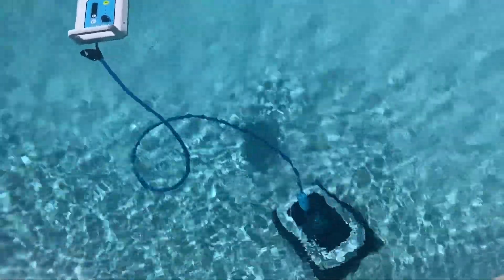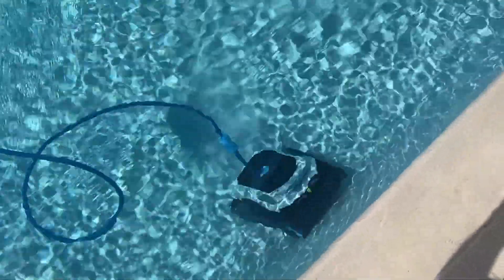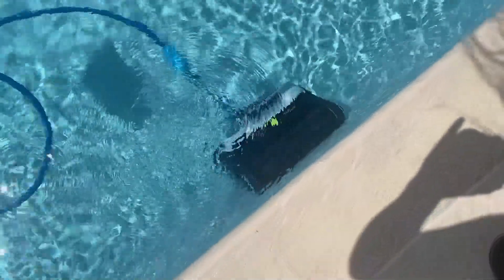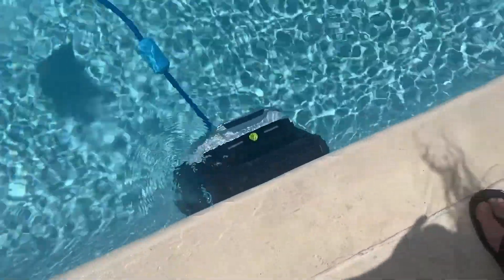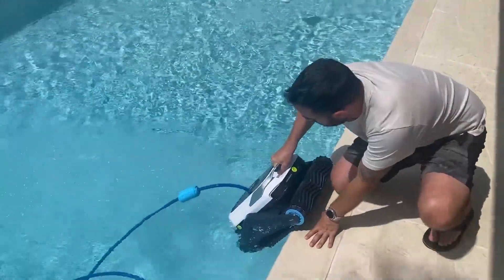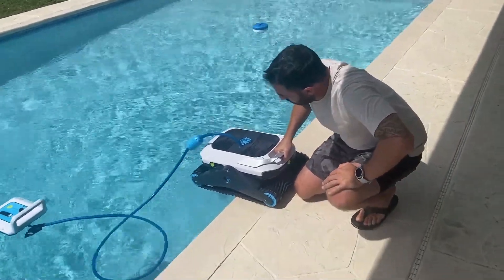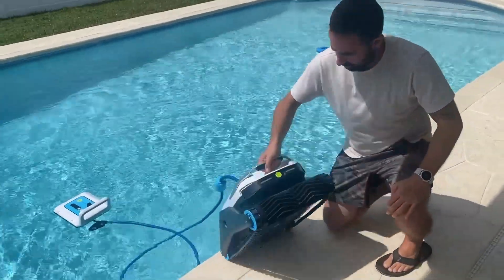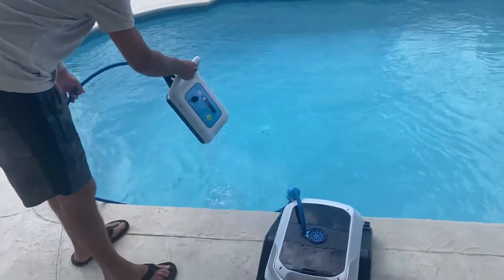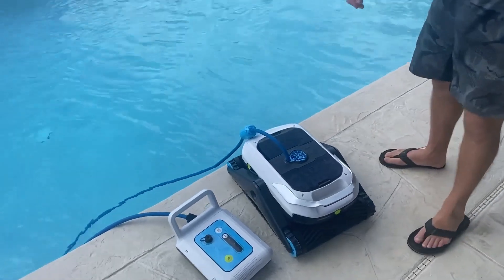Keep it moving and let's get it out. You can see the water draining out of it. Now that Zima is out, you grab it, push it, let all the water out — it's easy to grab and take out. Then you can grab the battery out too, and now it's time to see how Zima cleaned the pool.